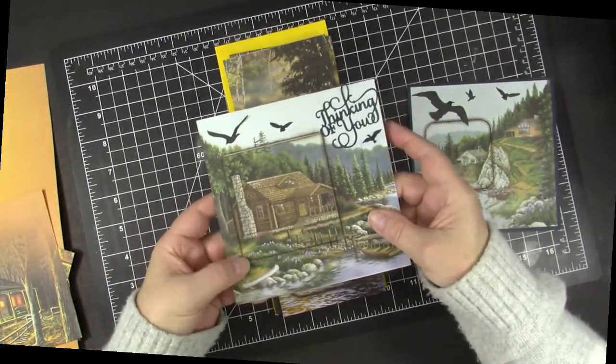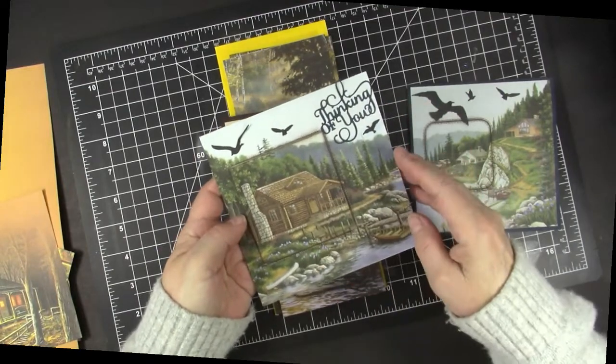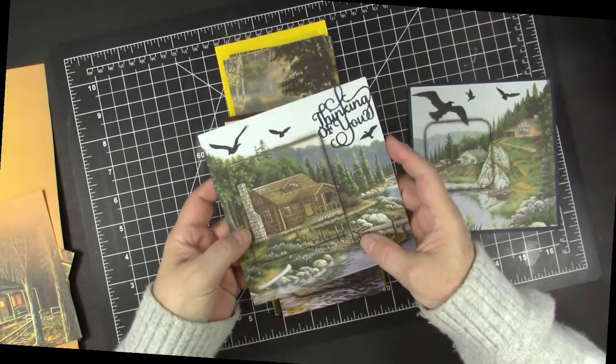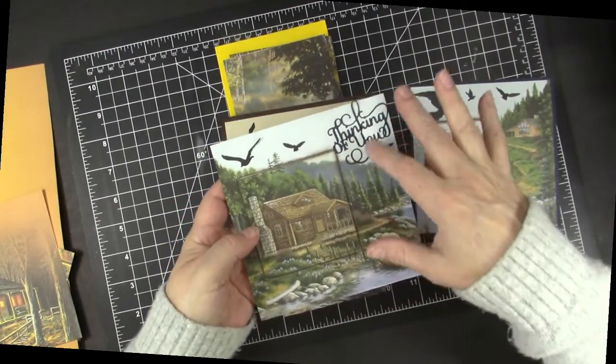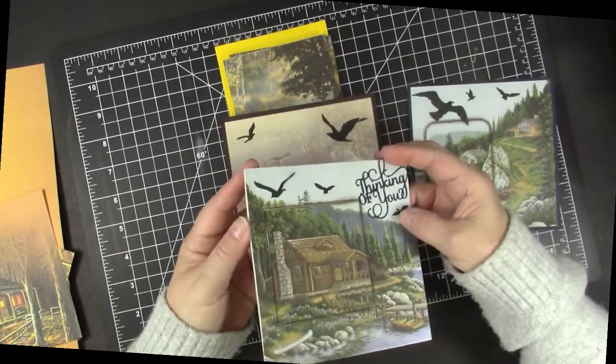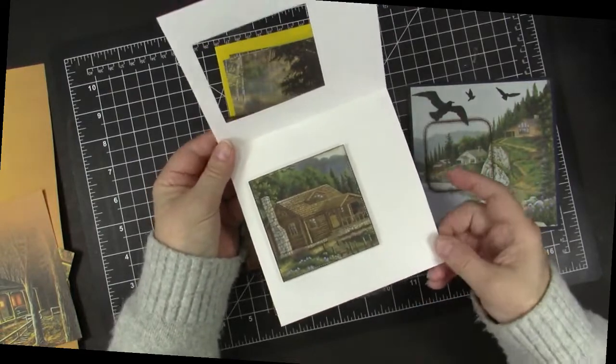This is a Thinking of You card. Again I used the double stitched — or in this case pin point dots — on that cabin that I highlighted, and added a sentiment and some birds. On the inside you have that beautiful scene and you could write your message there.